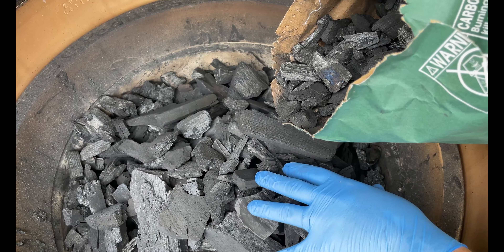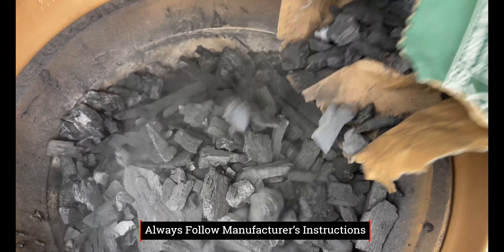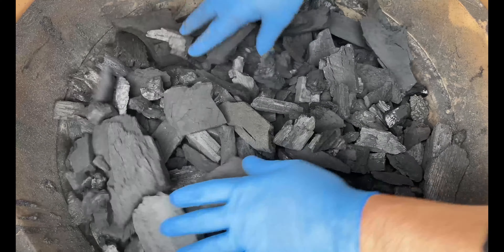We went ahead and stirred all the ash in here, got that down into the ash pit. We went ahead and topped this off with a little bit of lump charcoal. Now we're going to flatten this out and make it nice and level.